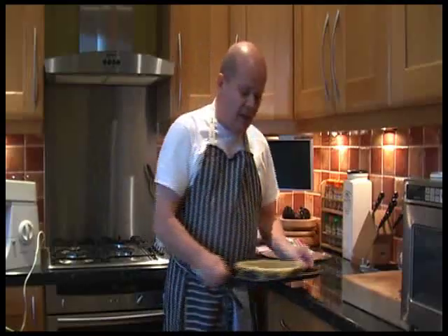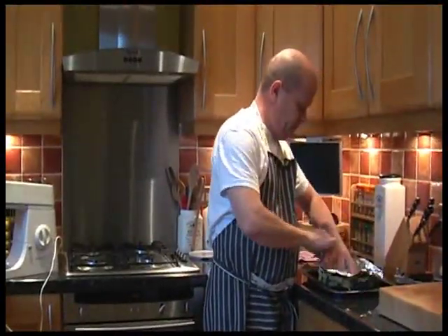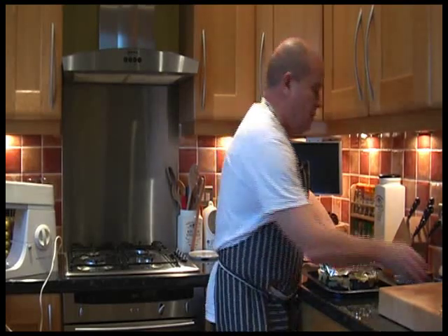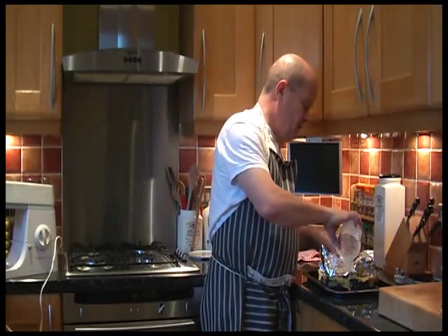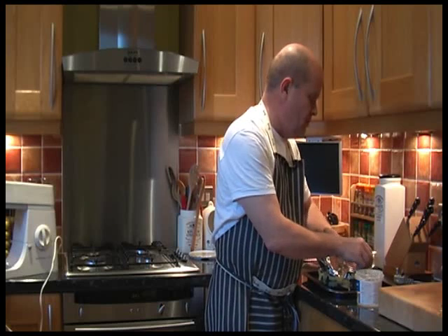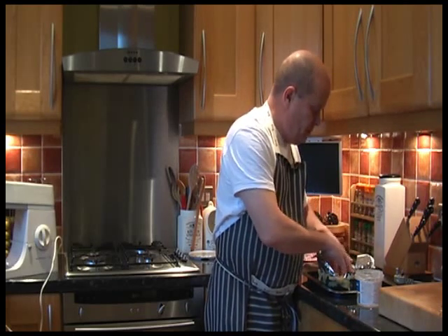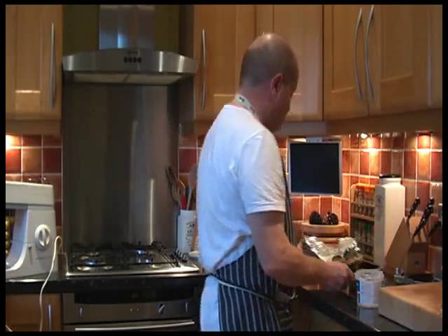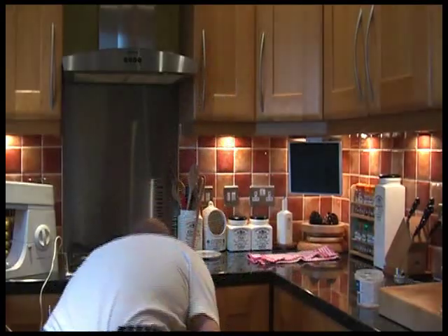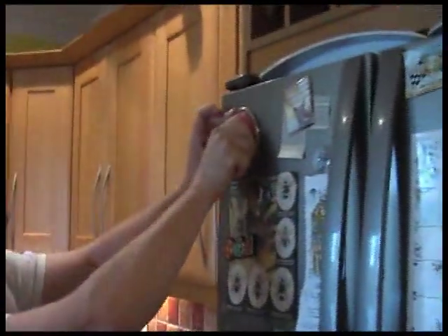So we've taken the flan case out of the fridge. Let me just show them the flan case — flan case pricked. We're now putting in some silver foil and a load of cooking beans. Fill with baking beans, bake blind for 12 to 15 minutes until the pastry's set. But it's a hot oven, I'd go for 12. So they're all in there, and that's going in the oven for 12 to 15 minutes.